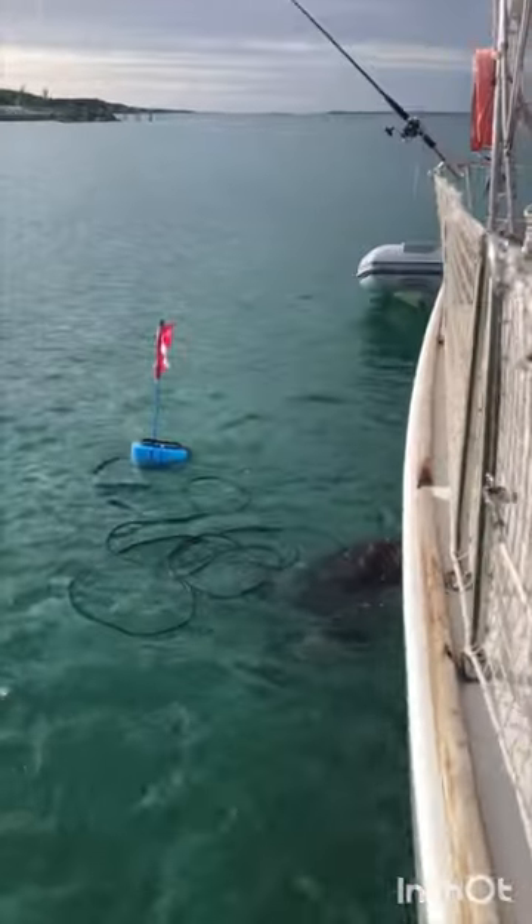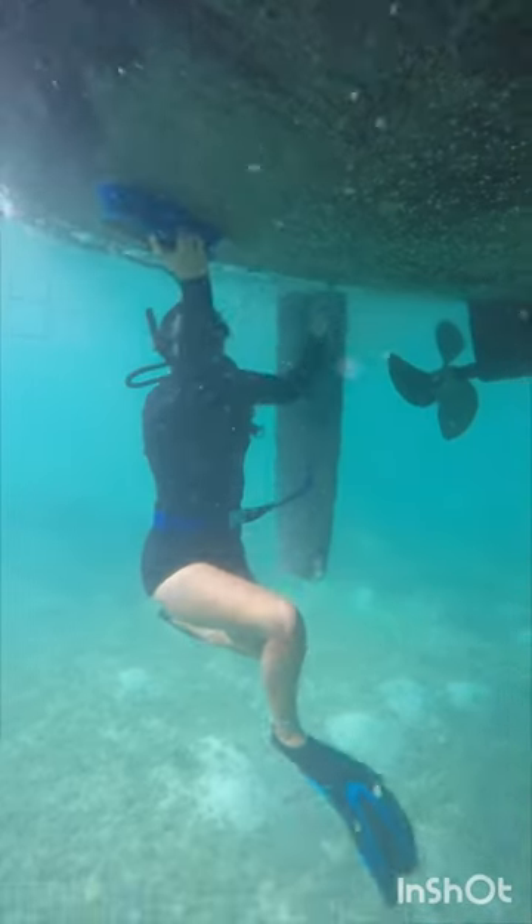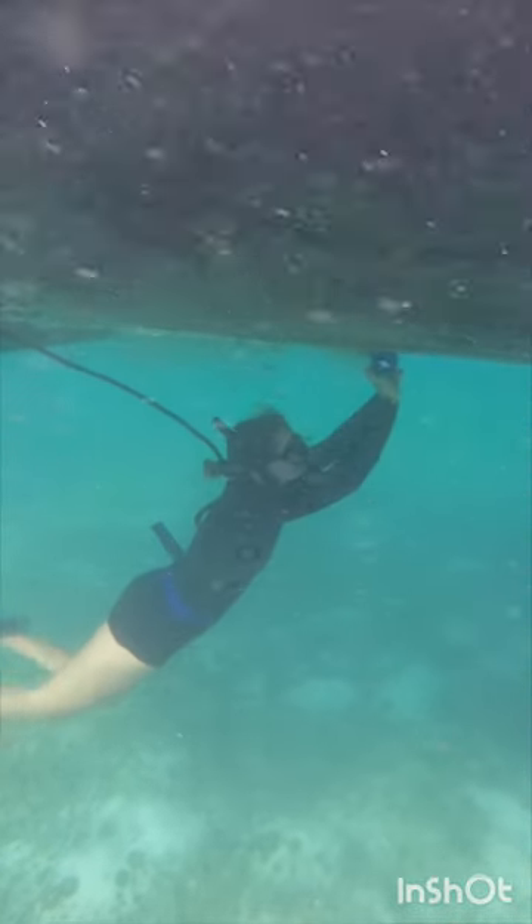James gets to work scrubbing that hull whilst the dogs are on standby. I can't let James have all the fun so I jump in and also give it a go. This technique seems to work so going to keep at it.